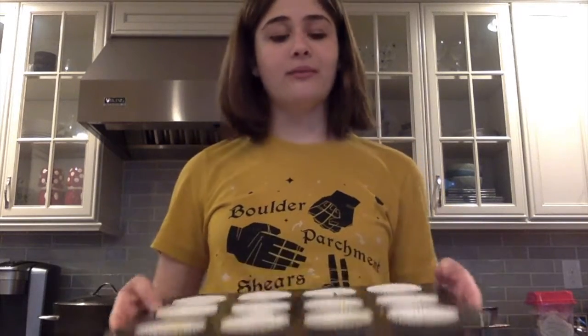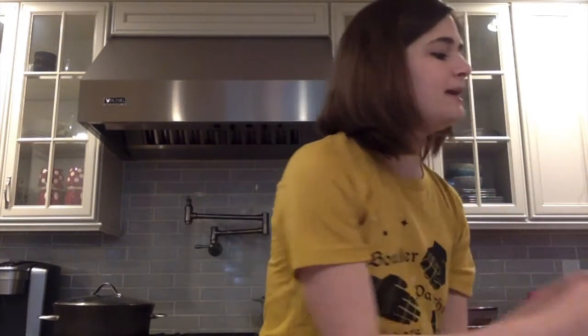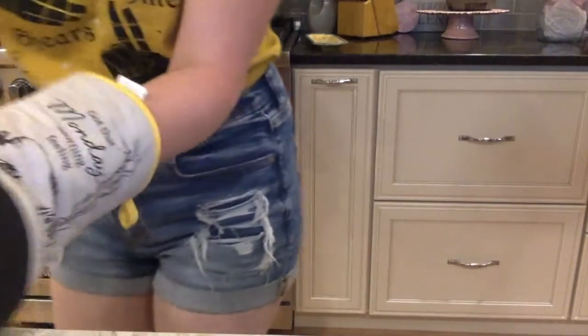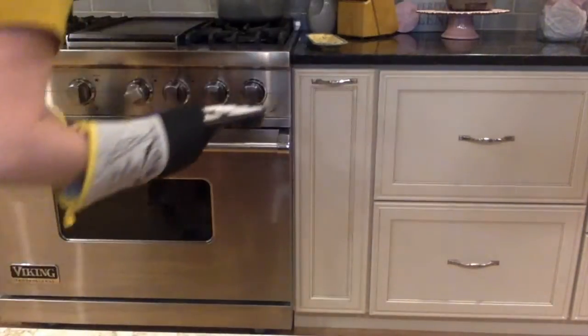Now that we've filled up our muffin liners, I still have to wait for my oven to preheat, so I'll come back when that's ready. We will be baking the muffins for 15 to 20 minutes. I usually like to stay on the smaller side and do 15 minutes and continually check up on them to make sure they don't overcook, because an overcooked muffin is not a good muffin. The oven is done preheating, so I'm gonna take my muffins and put them in for 15 minutes.